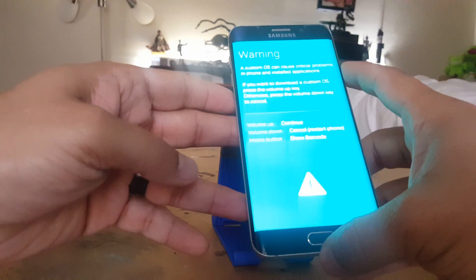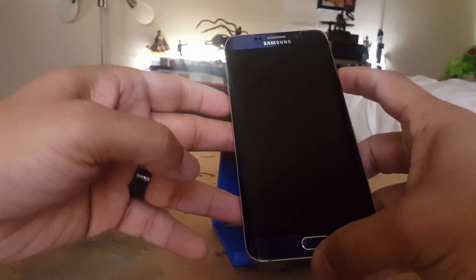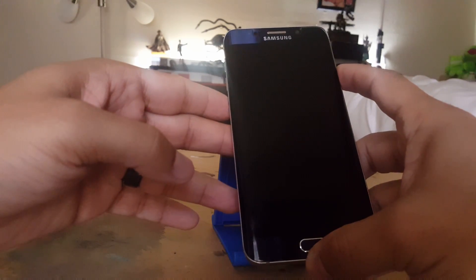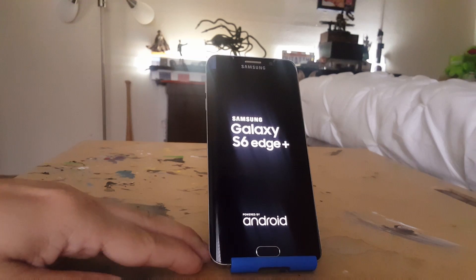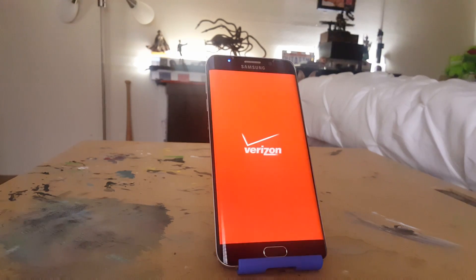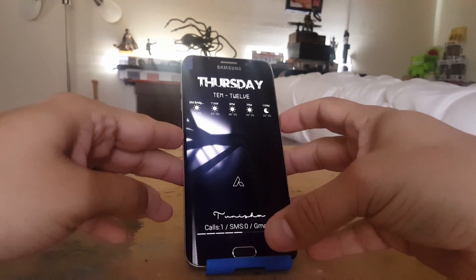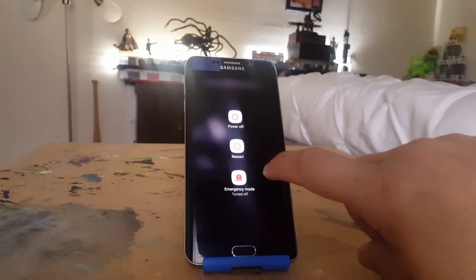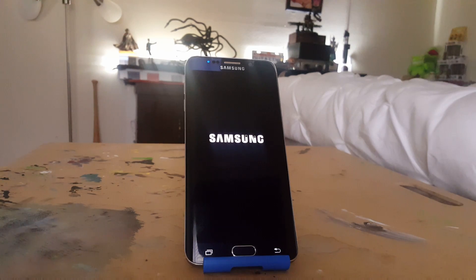You only need to hit Volume Down. The phone will give a quick vibration and begin its reboot. Very simple. Now, the next way we can do this is if our phone is turned off — in some situations this does happen. What we're going to do is power the phone down and begin the next process, which is also very simple.